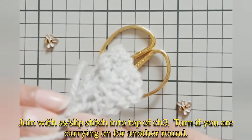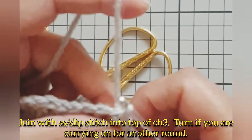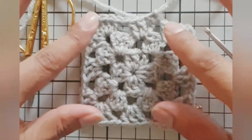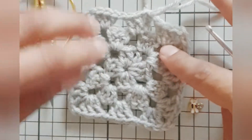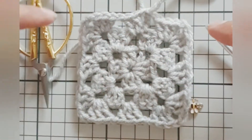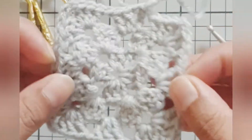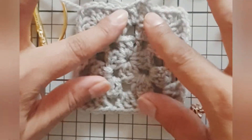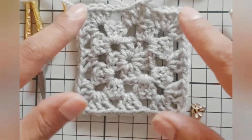Turn your work if you are working round four, or simply carry on making your granny square bigger if you are making a blanket — and there you go, that's your granny square made! If you've got any questions, please leave them in the comment section below. You can just carry on going round, making this bigger and bigger for a large granny square blanket. Give it a go — it's a really quick stitch to work up and looks really pretty at the end. Please like and subscribe, thanks for watching, see you next time.